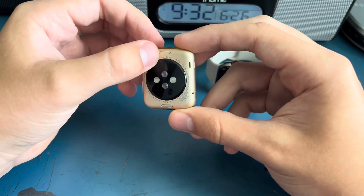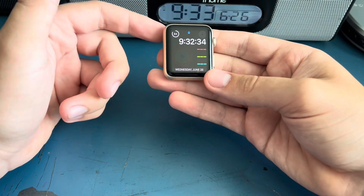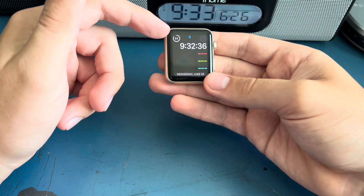The battery is pretty good on this. I left it on my nightstand overnight and started wearing it about an hour ago, and it's still at 84%.